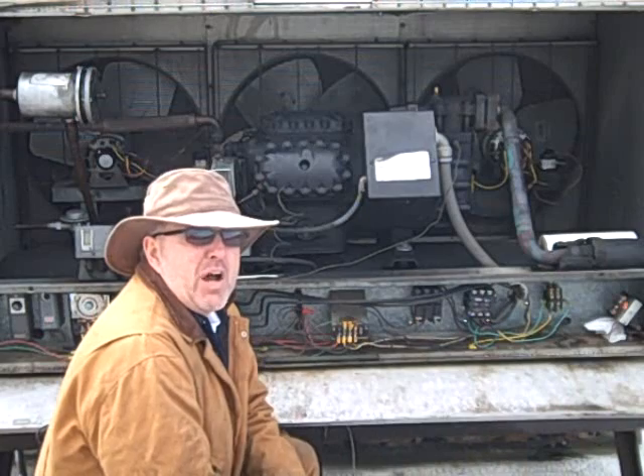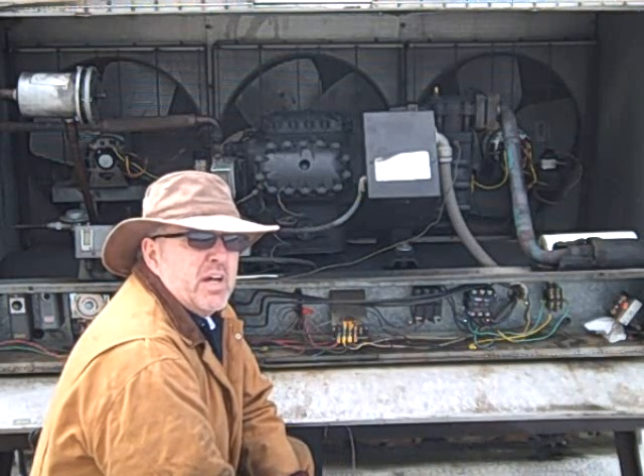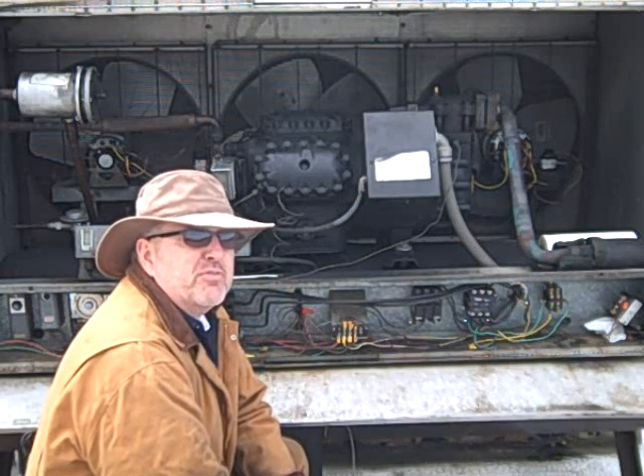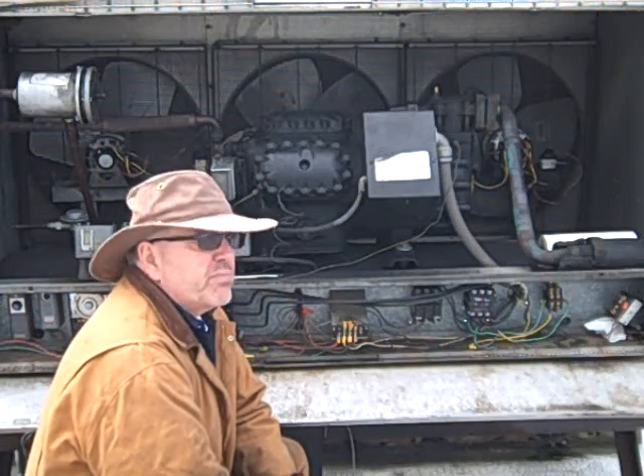Hey, you guys. Here's our walk-in compressor, the 134A system. I found the leak inside the electrical box. I'm going to go for it and see what we can find in there. I'm going to record this for you guys, so let's get started.